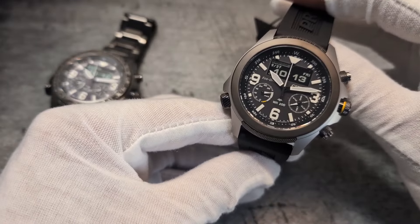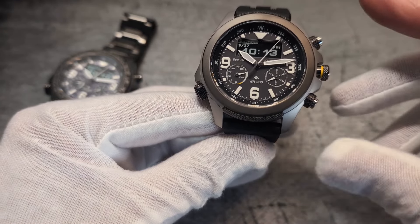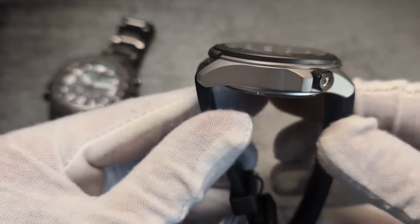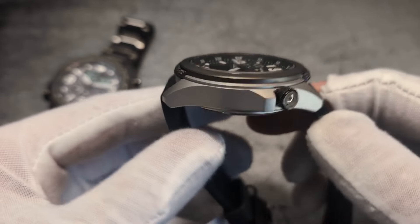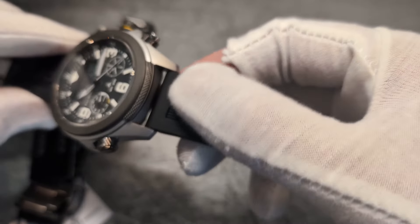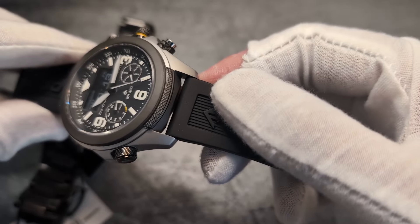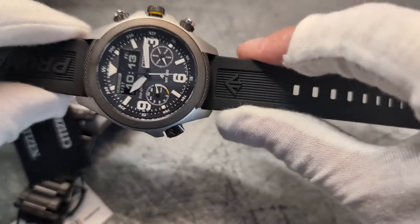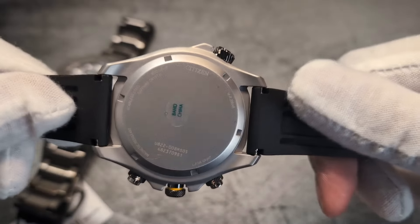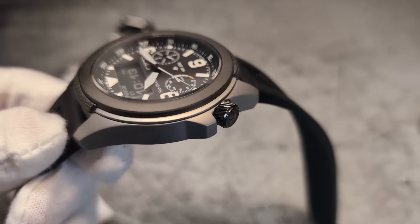These are quite hefty pieces — they come in at 44mm across, though you'd want to add a couple extra for all the crowns. North to south on the rubber they're 50mm, and depth is 14mm — quite a positive lump. You've got sensible 22mm lugs, which I love, as that wider strap lets you cinch the watch better on the wrist. They come with 200 metres of water resistance and sapphire crystal up top.